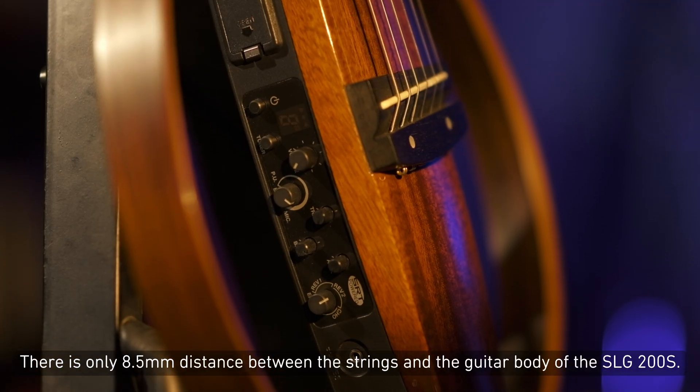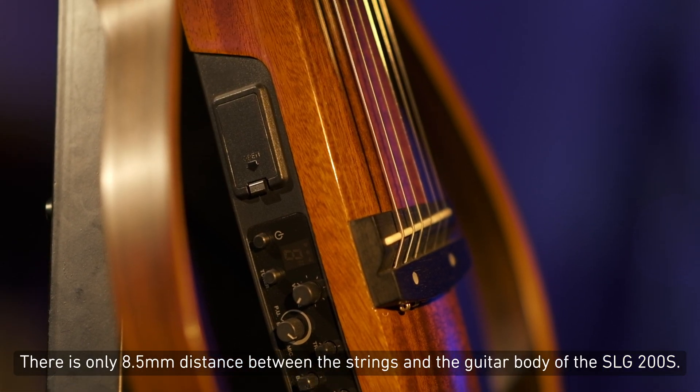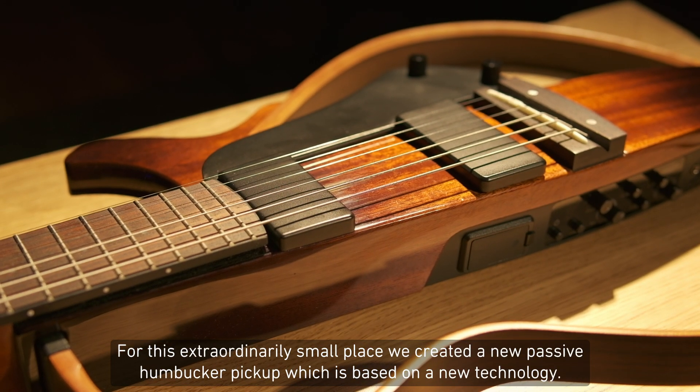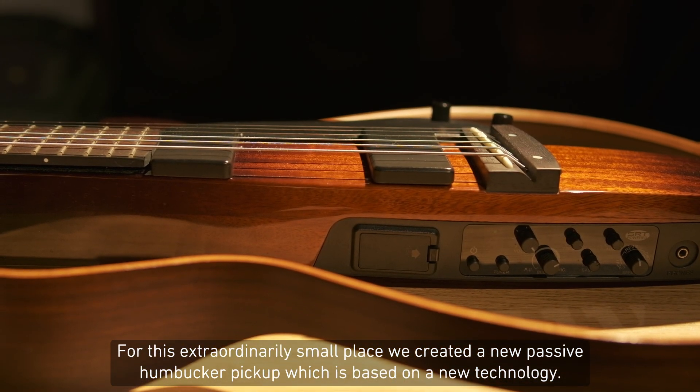There is only an eight and a half millimeter distance between the strings and the guitar body of the SLG200S. For this extraordinarily small space, we created a new passive humbucker pickup, which is based on a new technology.